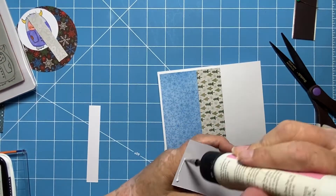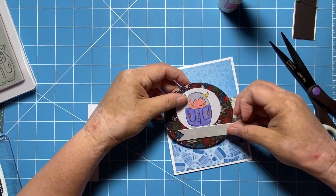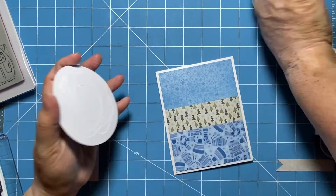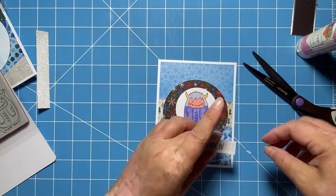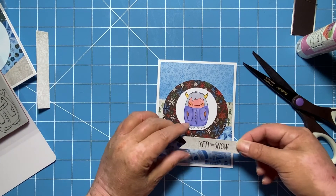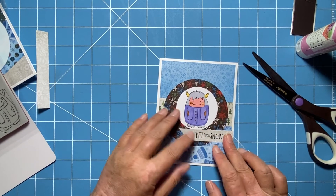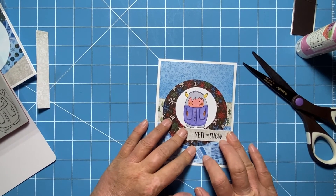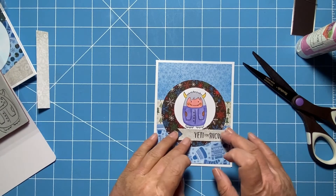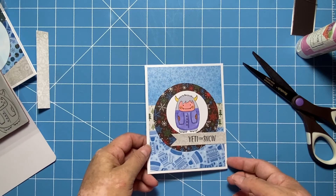For the next card base, I again do some mixing and matching. Two of these strips of card stock are two inches and the other is one and one quarter inches. I layered those with the smaller one in the middle, punched out a three and a half inch piece of coordinating card stock, glued down my little Yeti, and then stamped a sentiment on a strip that says 'Yeti for Snow' — because he's wearing a sweater and he's a Yeti.